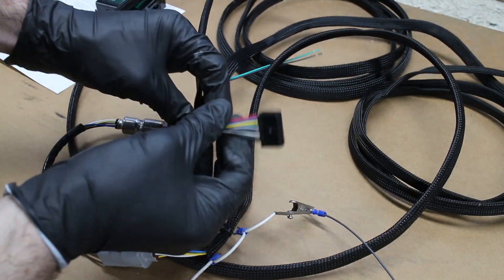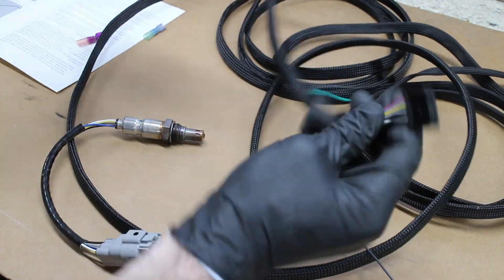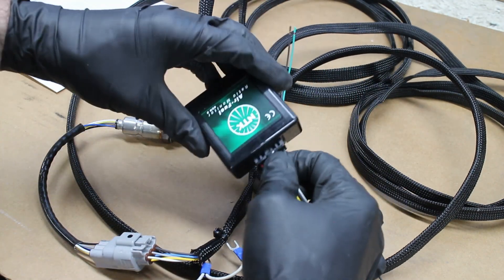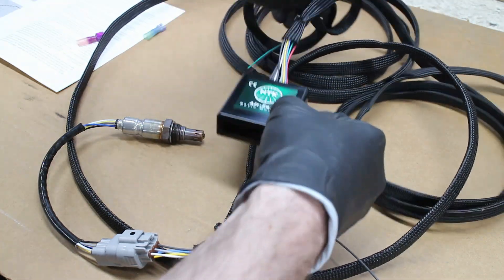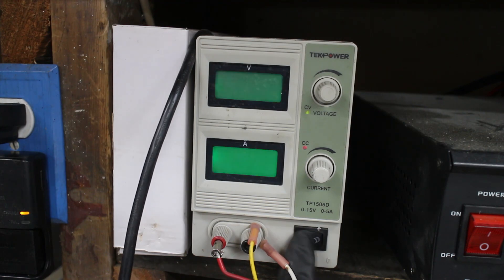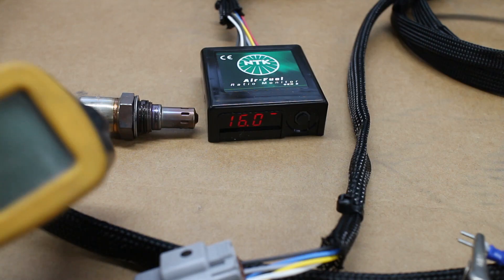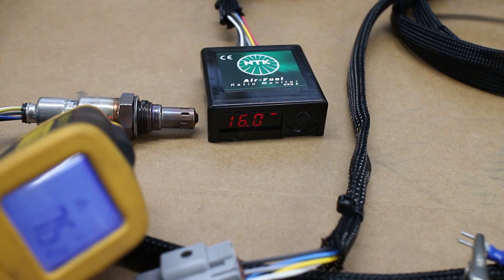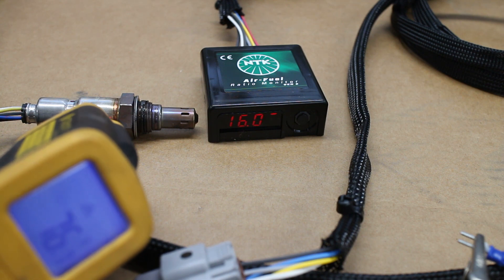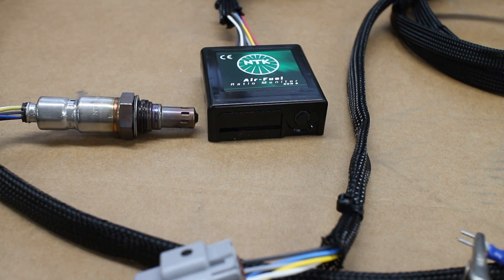The wideband plug goes into the control box. I flipped on my rectifier and the wideband gets powered up. The O2 sensor will immediately start its heating cycle. You must wait until the sensor is fully warmed up in order to calibrate it. Once it's warmed up, remove the power source and wait a few seconds, then power the unit back on.